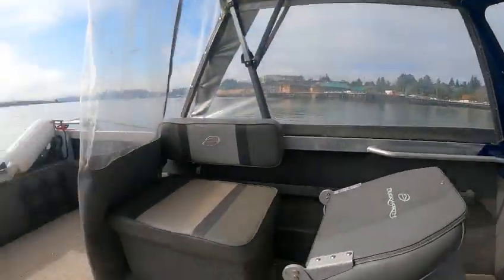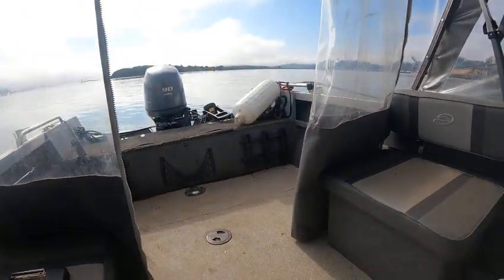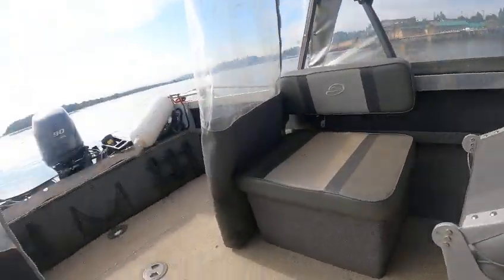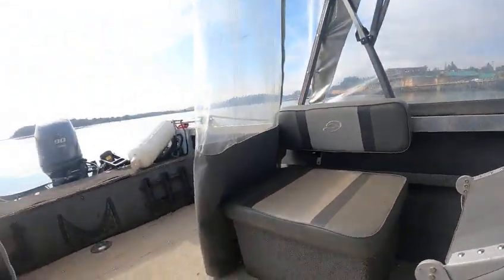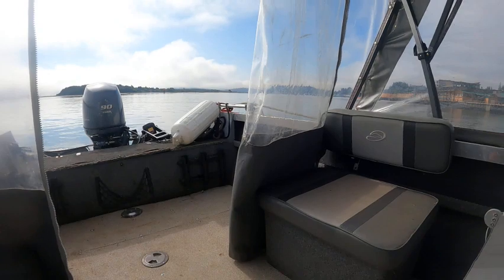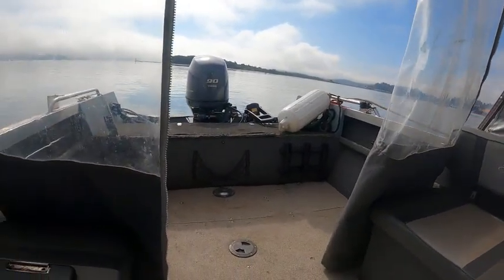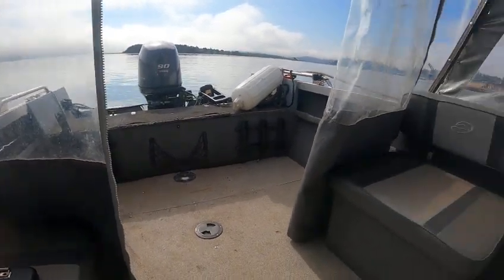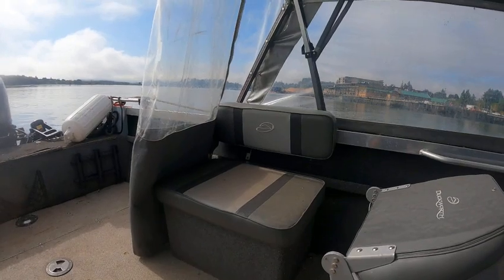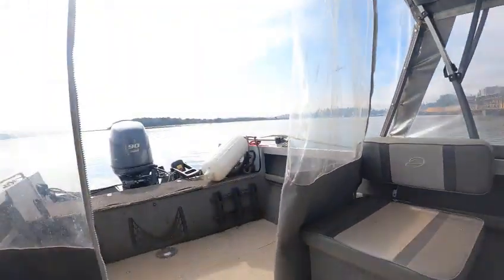Hey hey hey, this is Gert the Boat Doctor. This is a 2005 Duckworth — this is when they made these boats. We did some minor changes through the years, got rid of the carpet and stuff like that, but these had a lot of foam flotation in them. Then we did away with that and made a motor well instead of the box back there. These were so quiet and they can take some rough water — they've got a shallow deck.